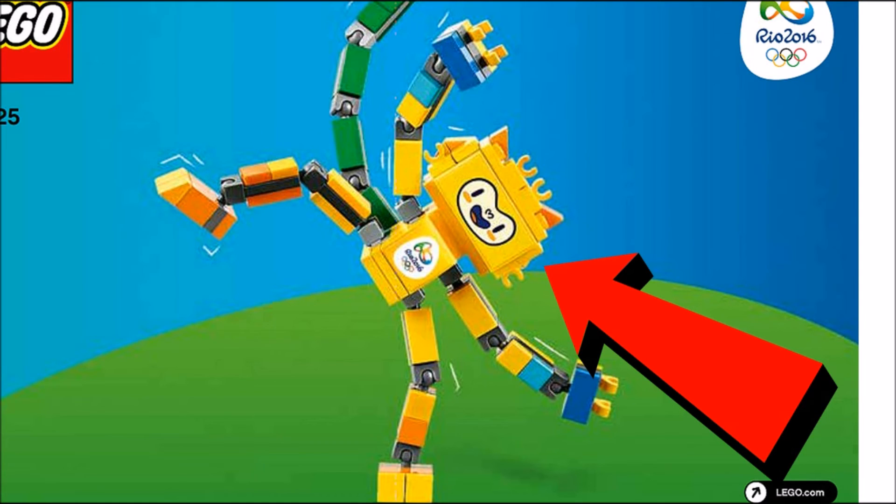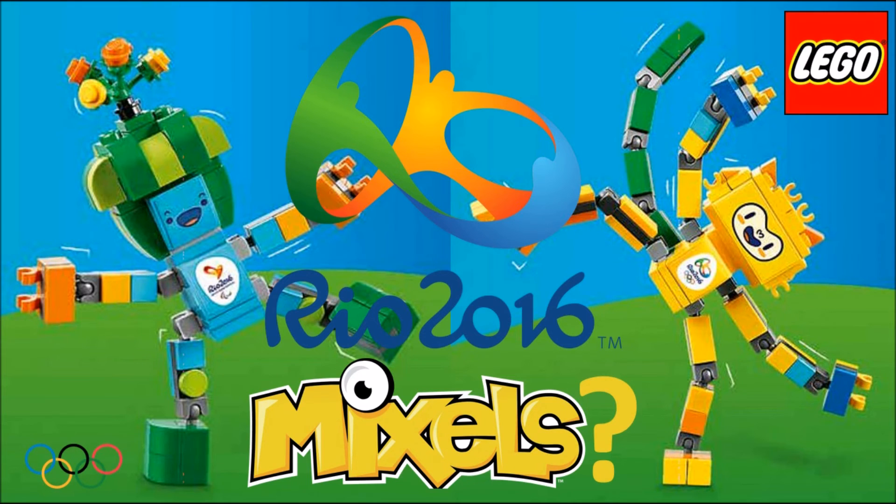We're assuming that it's the exact same situation for this second one here. But really liking these mascots — they look really nice and have some really nice pieces and colors in them, and they're going to be some really nice, valuable sets.